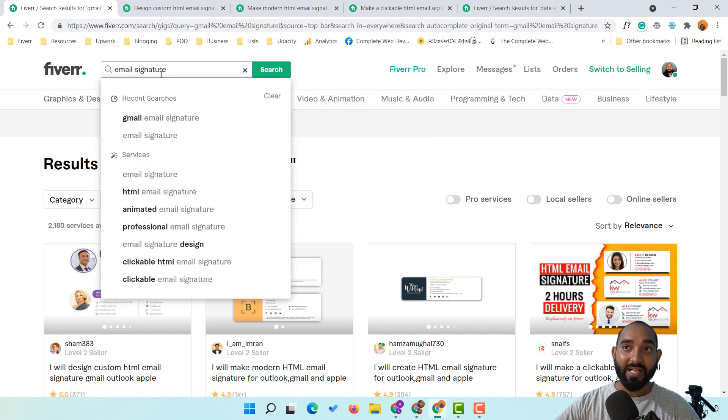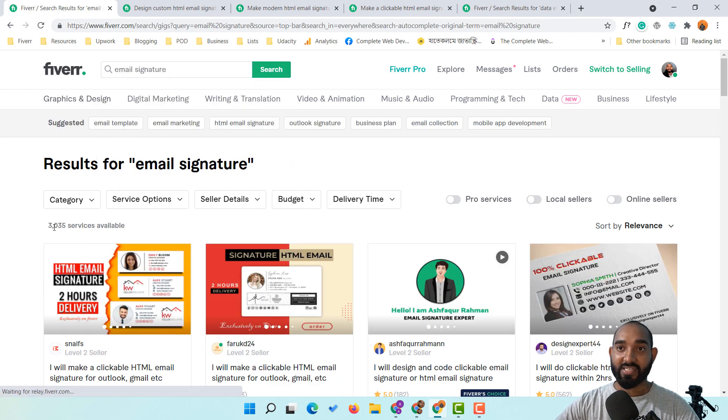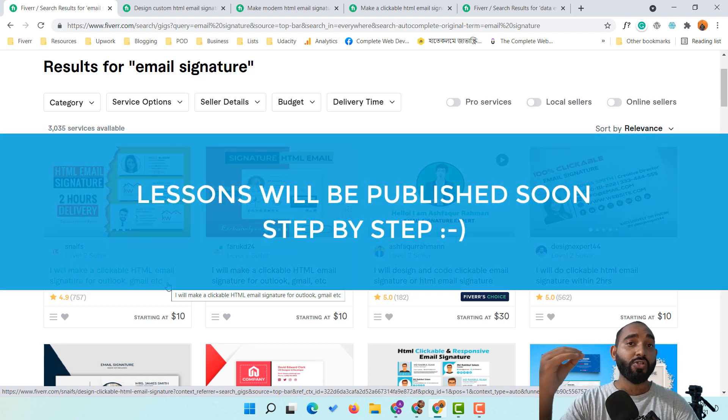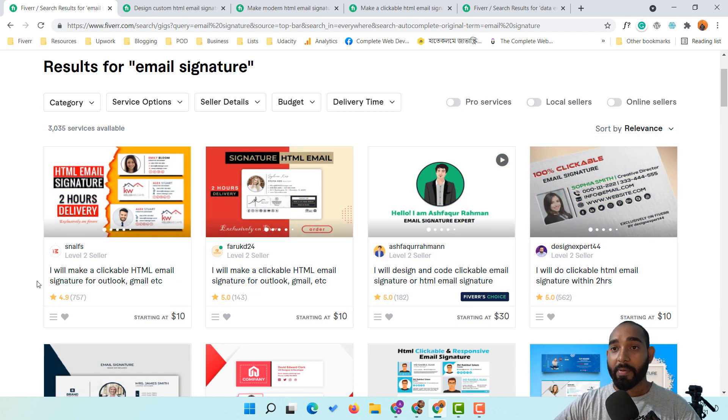If I search just 'email signature' you'll notice there are 3,035 services which includes HTML coded email signatures. Don't worry if you don't know how to write HTML and CSS because this is really easy, and I'm going to show you everything step by step. Even if you don't know HTML or CSS, you will still be able to create HTML-coded, clickable email signatures for your clients.